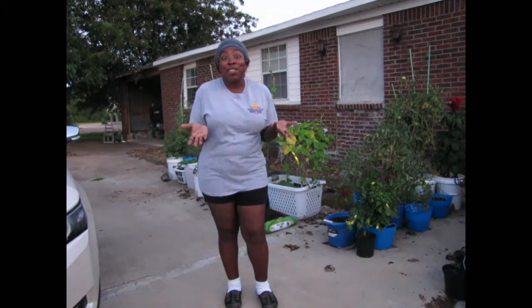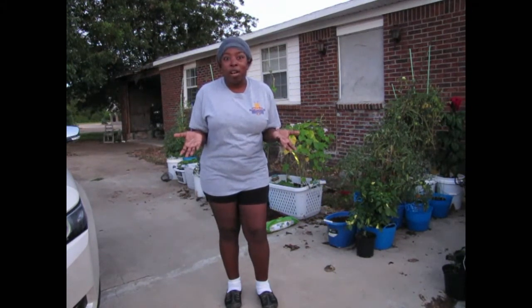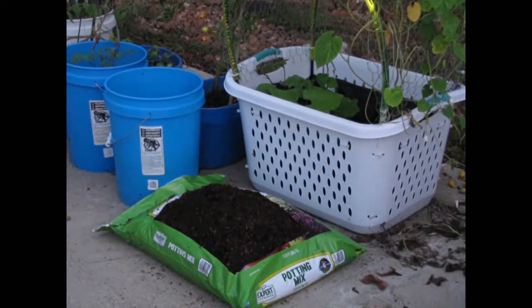Hey everybody, this is Ernie Hatmaker, and I just want to show you that you don't even need a container to have a garden. Yesterday I just went out and got a bag of potting mix — nothing special about it, no super grow. It's just a bag of cheap potting mix, and it looks like a little bit of dirt and mostly mulch.